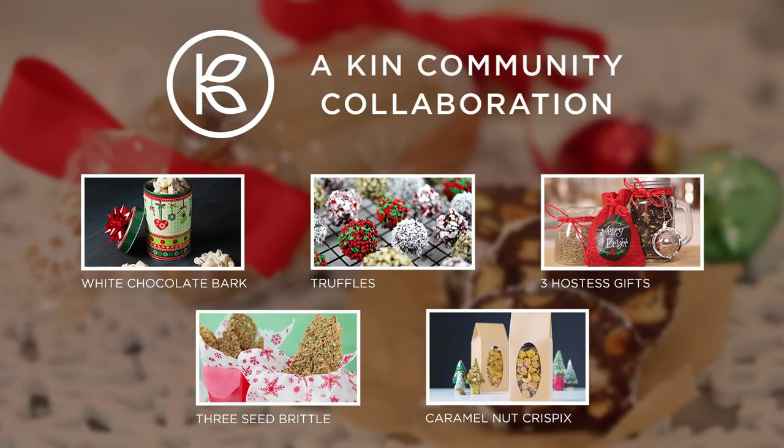Hi Bold Bakers! I'm so excited for the holidays and I hope you are too. This week I'm teaming up with some other great YouTube channels to bring you an edible gifts collection for the holidays. My contribution to this collaboration is a big and bold chocolate salami, also known as chocolate biscuit cake. So let's get baking.